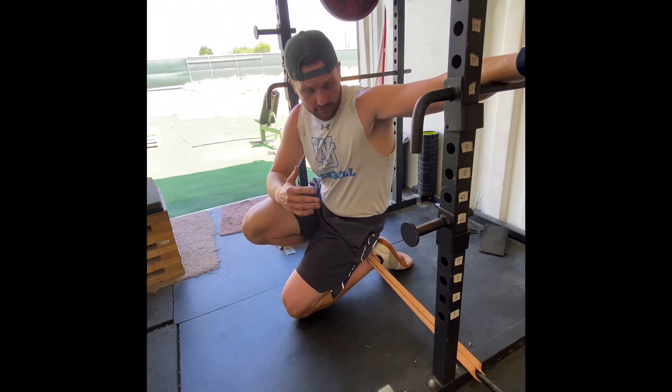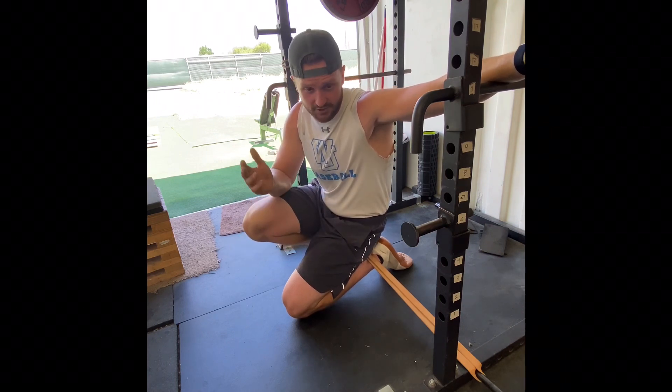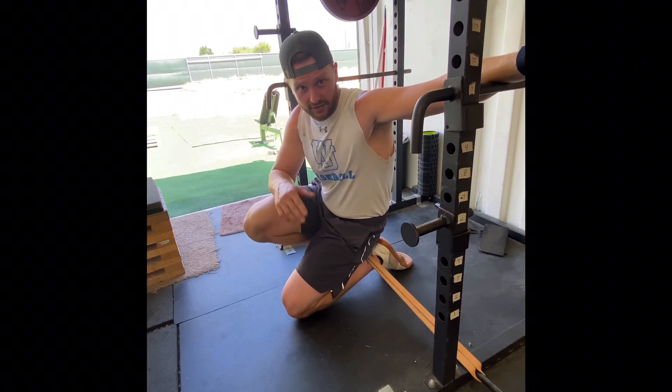If you have any questions about finding a place to set this up or how you can do it at your gym, just message me at Unbridled Strength on Instagram, and I'll see you in the next one.